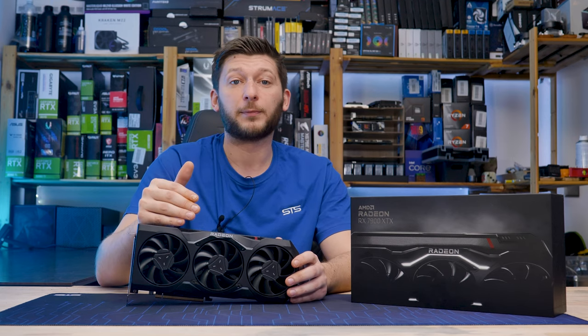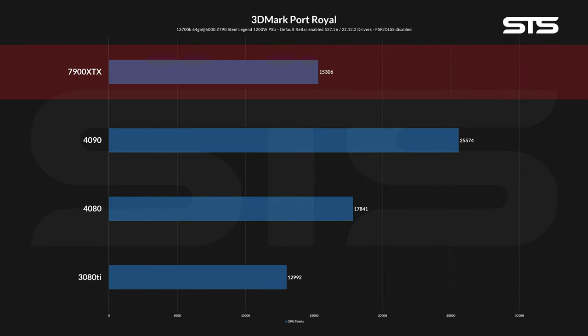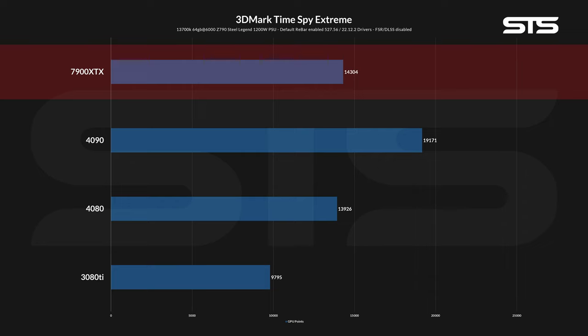Now let's get to the real benchmarks, starting with some synthetics. On Timespy Extreme, the 7900 XTX got 14,304 points, placing it a tiny bit in front of the 4080, but still miles behind the 4090. Switching over to Port Royal, the 7900 XTX fell behind and landed somewhere in between the 3080 Ti and 4080. If there are no rays, the 7900 XTX seems comparable to a 4080, but once the light shines, they tend to drift apart — a phenomenon we will see over and over again in this video.